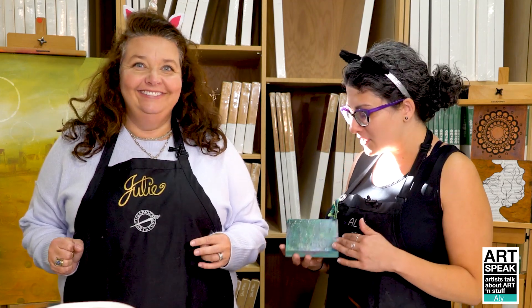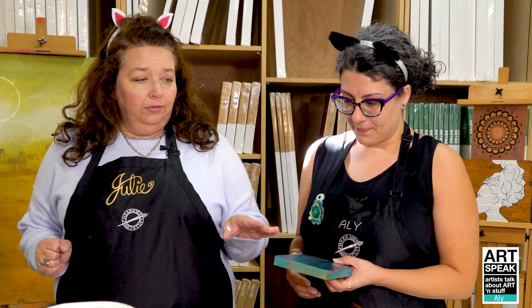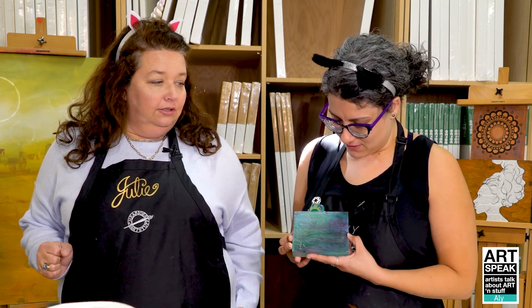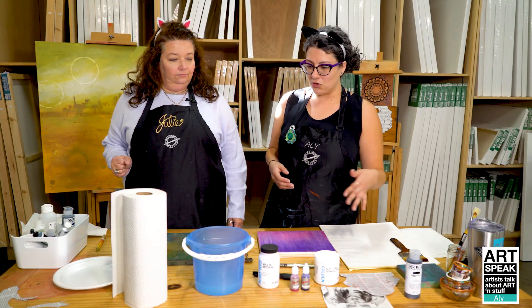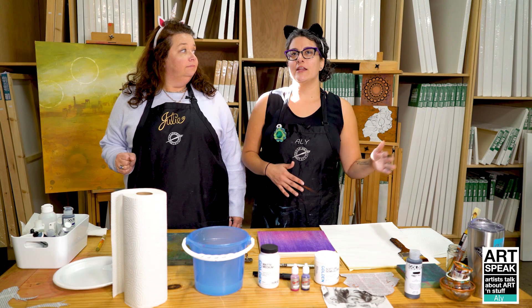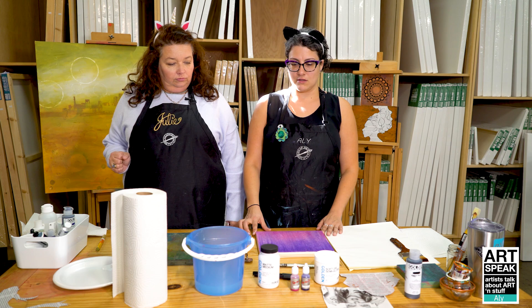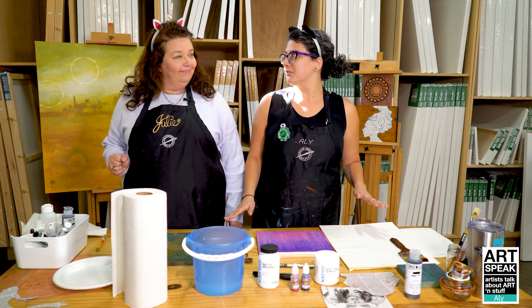Allie works in spray paint and also a lot with acrylics, and she's a super big fan of texture. The trial piece she brought was to show the shimmery sparkly gold surface. She took a Golden retailers workshop a few years ago and fell in love with texture, and ever since then she's been trying to find ways to incorporate texture into her pieces.